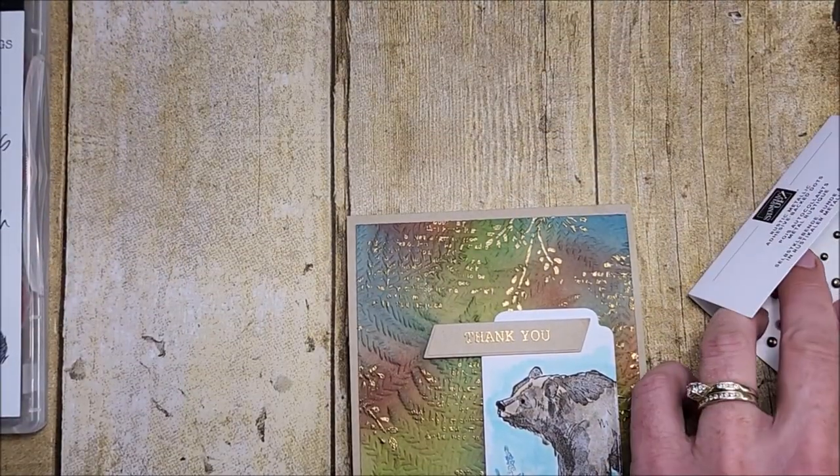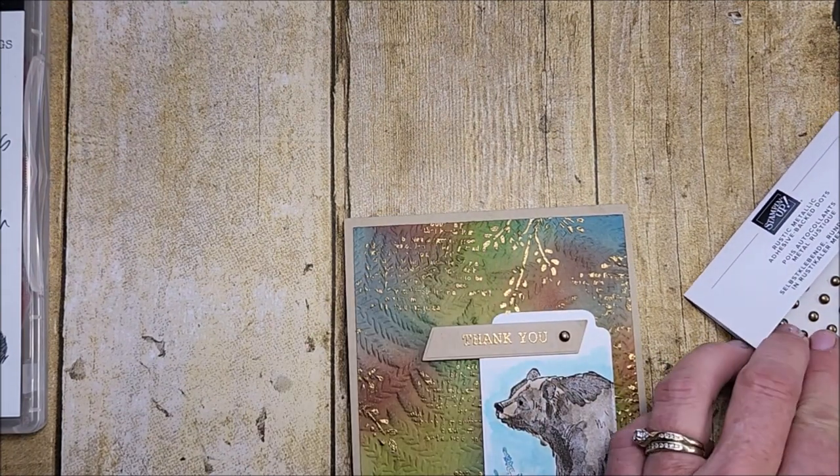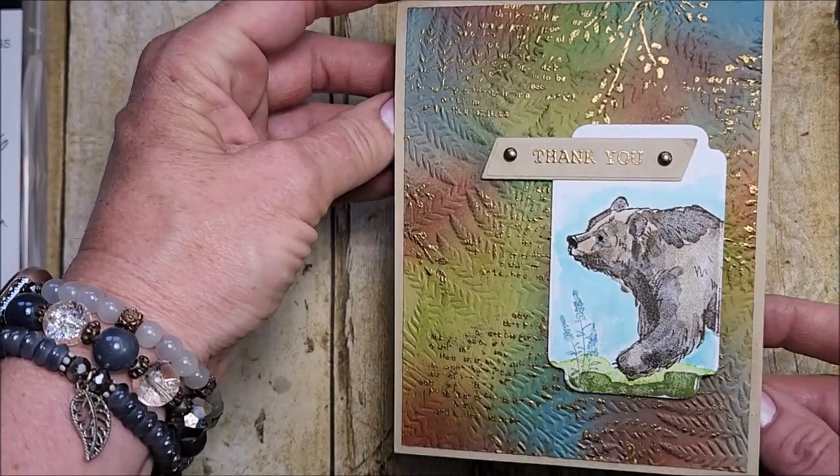To finish the card, I'm just going to take some metallic dots, keep it real simple, and put one on each side of the sentiment. And that is my finished card!